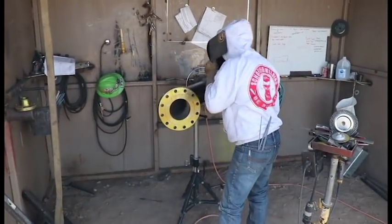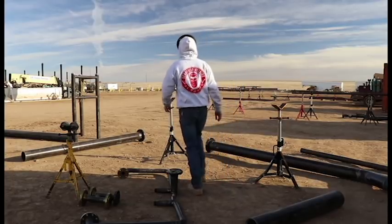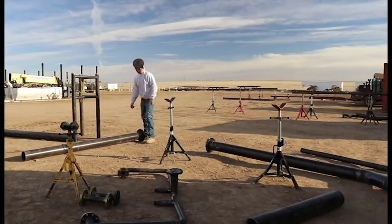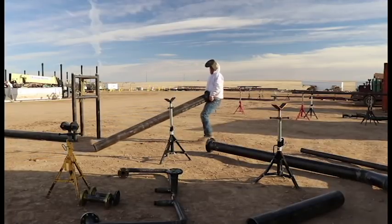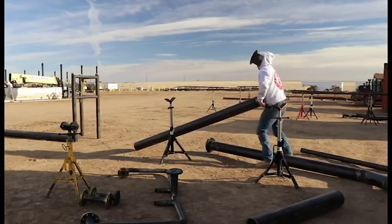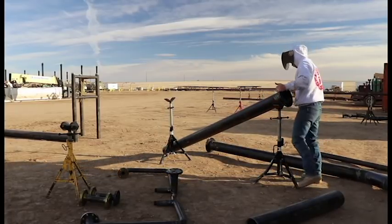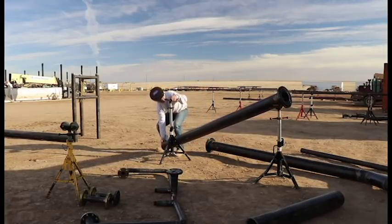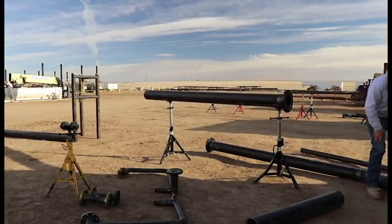5:30 in the morning, we are headed over here to the office really quick, going to hurry and edit a video. We are all wearing singles.